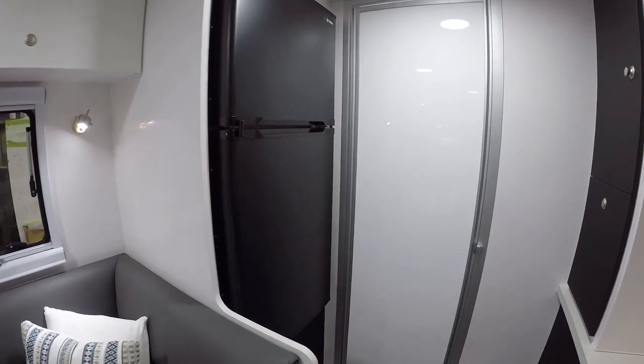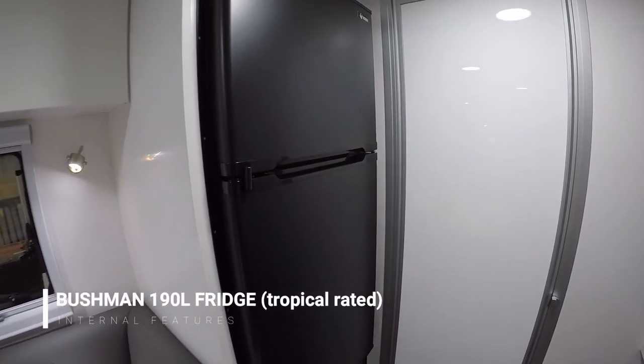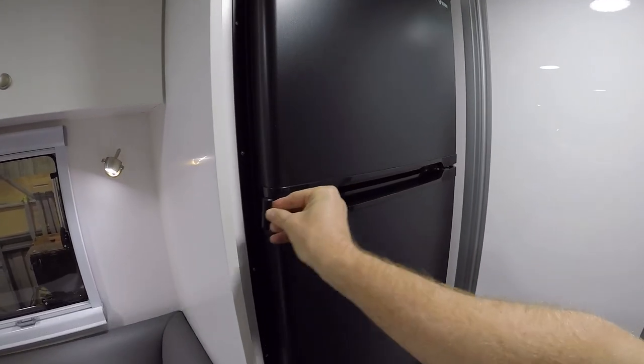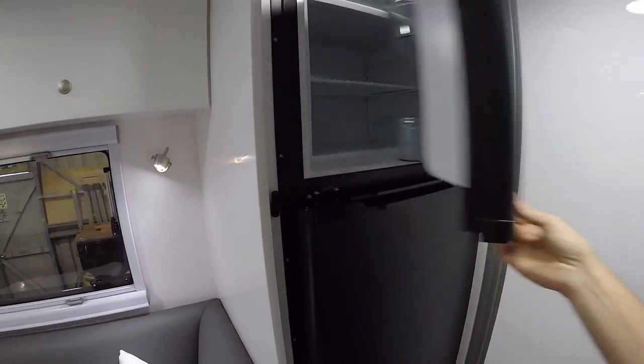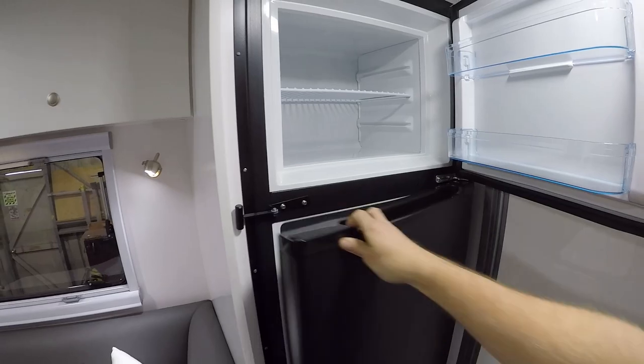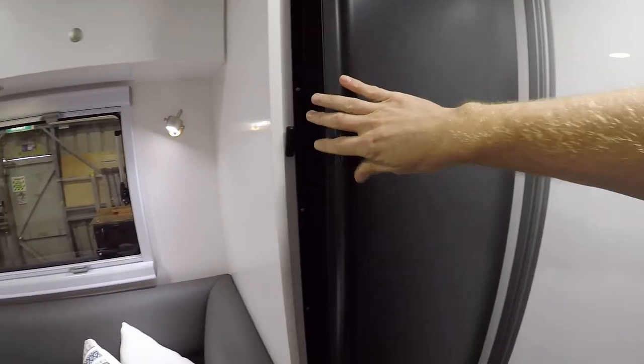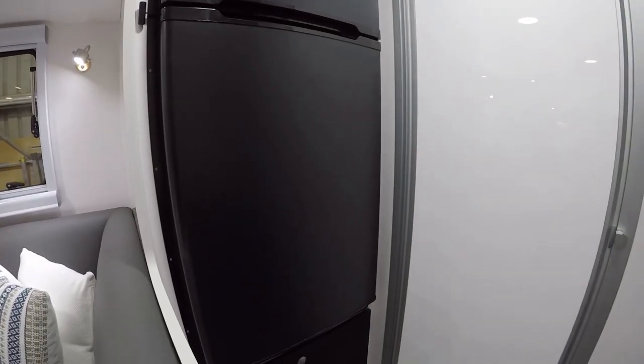Coming back here, this is the fridge — a Bushman 190-litre fridge. It just slides out of the way; that's the travel catch. You can see the freezer and fridge sections with plenty of space in there. Underneath is another massive storage drawer as well.